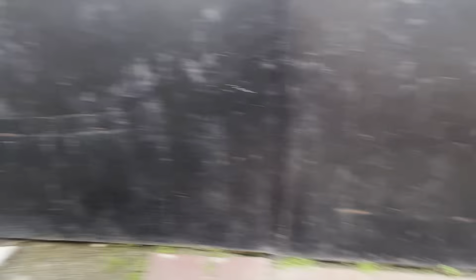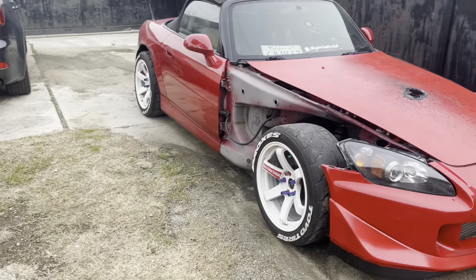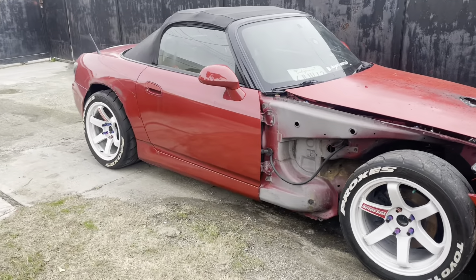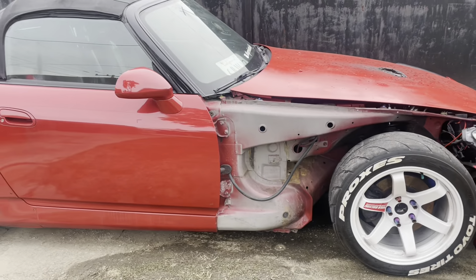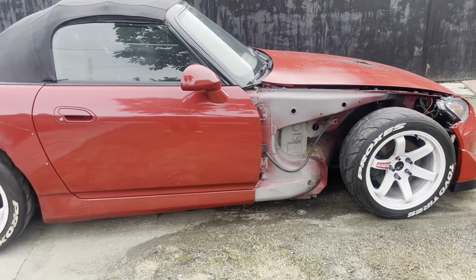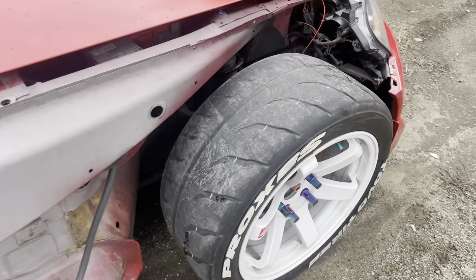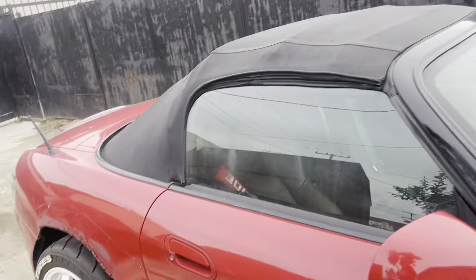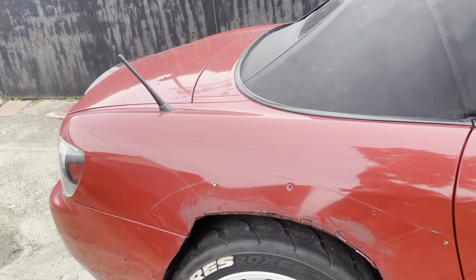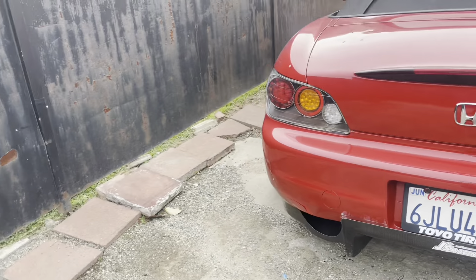Alright guys, the S2 is finally out of that little spot. No fenders, just the bumper — I ain't gonna lie, it looks aggressive like that. I've seen somebody rock a car without fenders for a while, even painted that little section red. I wouldn't mind either, just to show off the tires. Anyways, super excited — I hope everything turns out as planned.